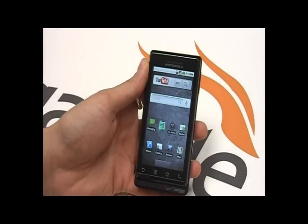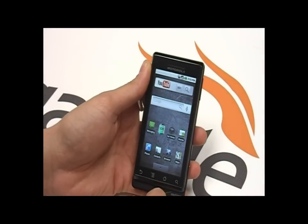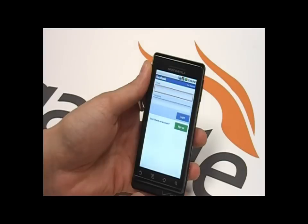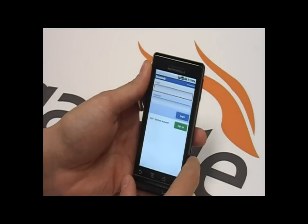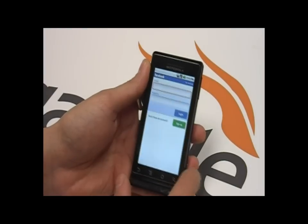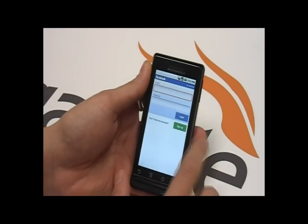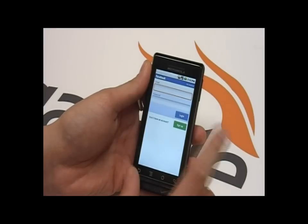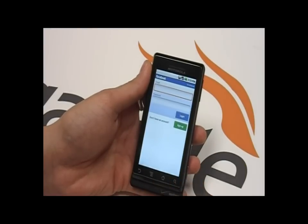One other thing I liked on here is Facebook — it's pretty cool. I'm not going to log in or anything, but what it does is you can sync contacts from your phone contacts, Facebook contacts, other social media contacts, email, everything. You can use multiple sources for contacts, which is pretty nice.